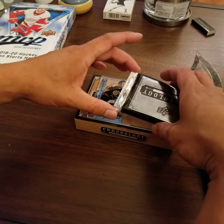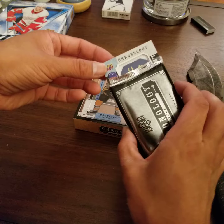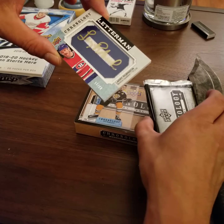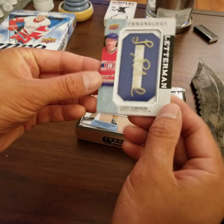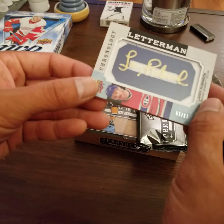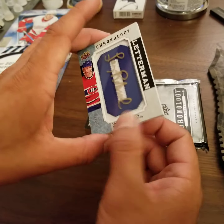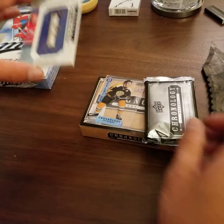I think the next card is... it's an autograph at least. I don't know the face — oh, it's Larry Robinson! Larry Robinson, cool. I don't have his autograph so I like it. It's kind of fading a bit, and it's not his full autograph — he usually writes Larry and then Robinson. 13 of 15. Obviously a manufactured patch. Signed. Cool, not bad.